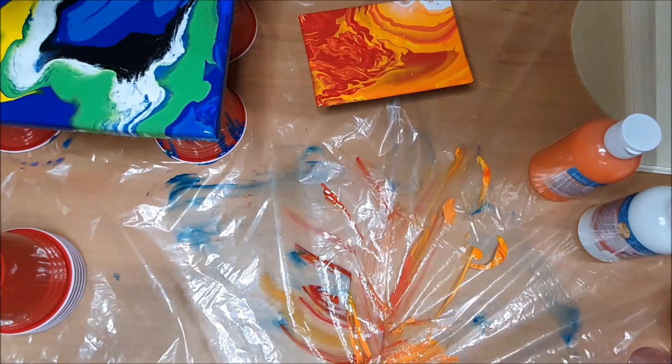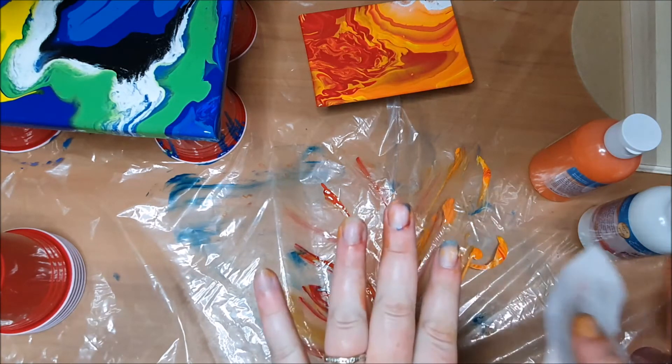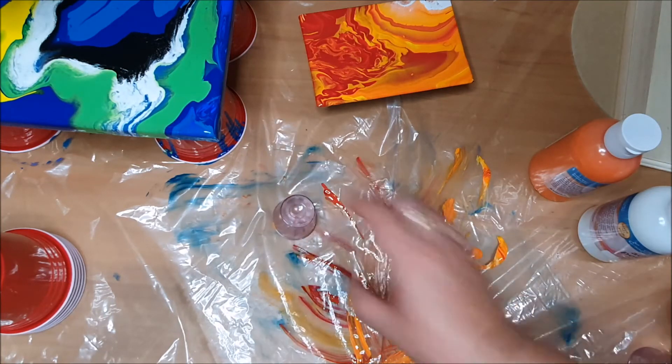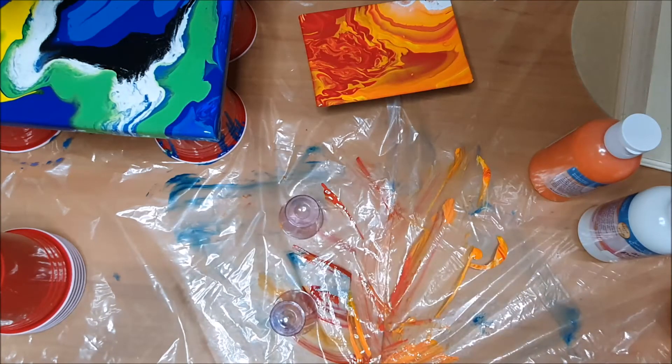And if you had the space I would probably suggest laying it out and not having to move it once you've done it — and gloves. My hands are multicoloured but that's okay. I'm going to do the plank of wood on the shot glasses as well.